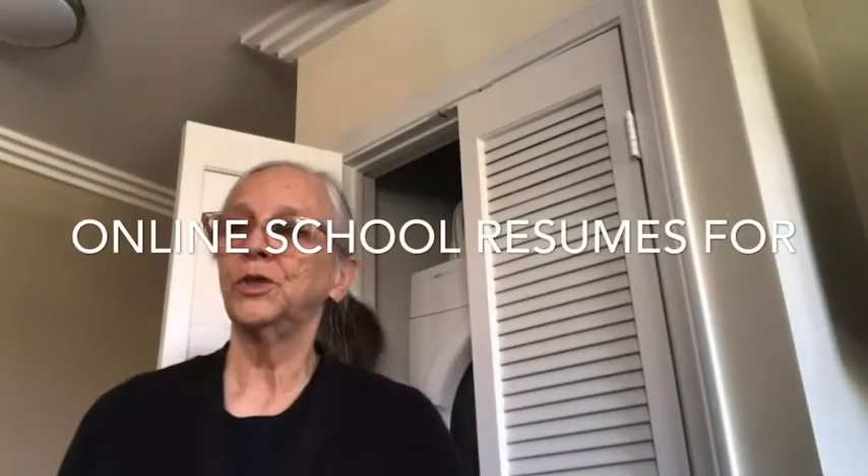Tomorrow, online school resumes for Lonnie and Eden. I think they're looking forward to being back with their friends, even if it's online.